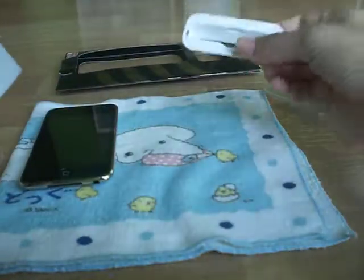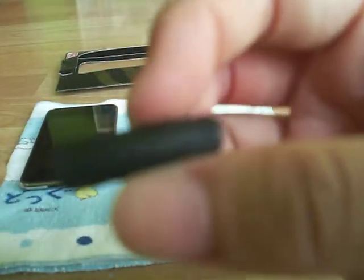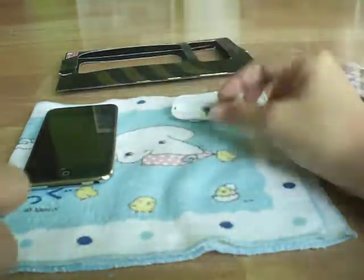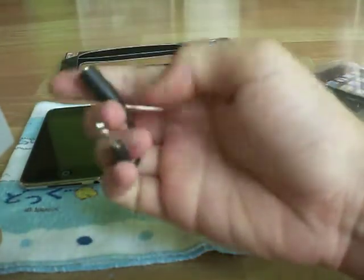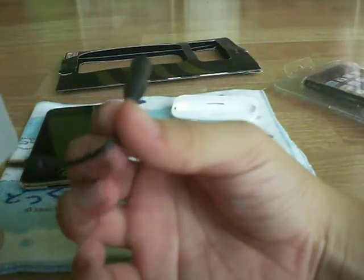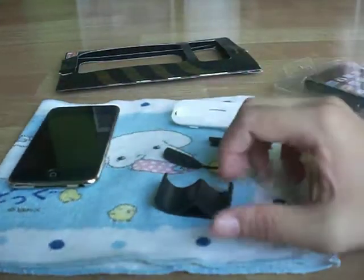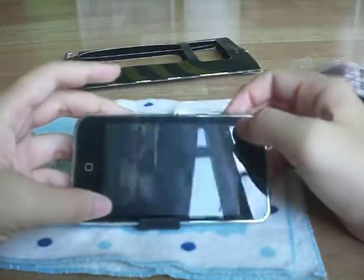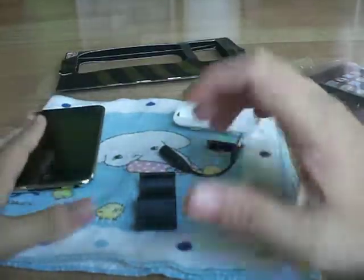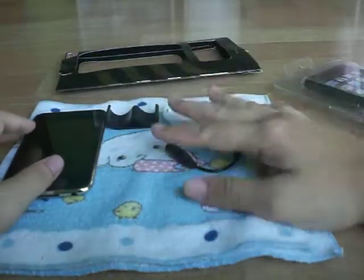Here's the universal dock adapter — really nice. And here is the connector protector. Here is the 3.5mm headphone jack extender, which extends your headphones. And also the video stand. The video stand is pretty nice — you can actually watch videos or prop your device up. Really nice stand.